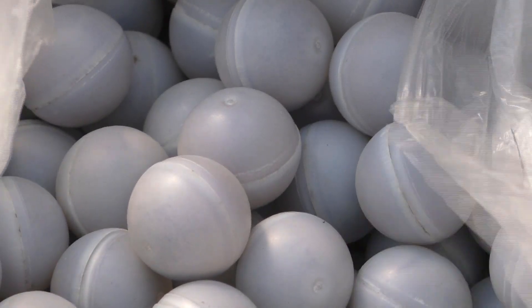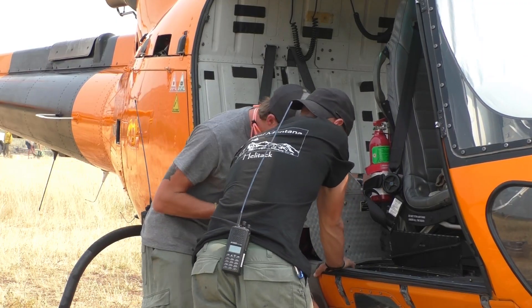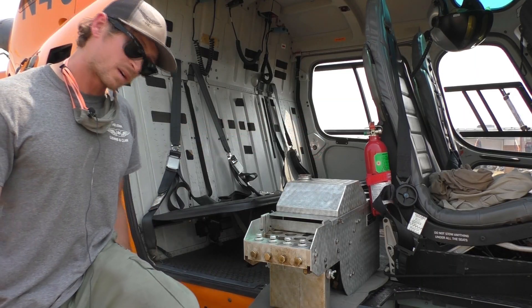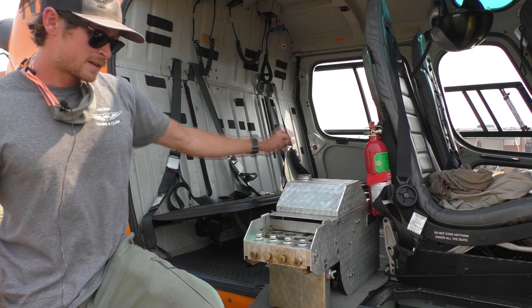I'll have bags full of the ping pong balls back here that I can refill the hopper with, and I'll be doing that the whole time we're flying. The pilot sits up there so he can watch where all his balls are dropping. And then typically we'll have a firing boss in the front left there.